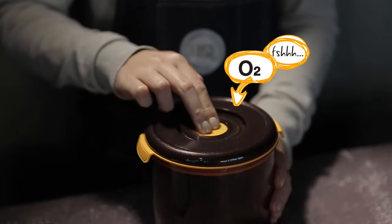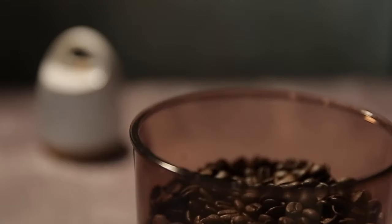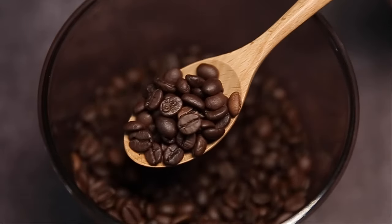When it is time to use your coffee beans, simply press the button on the center of the lid and let the air go back into the container in order to open it.